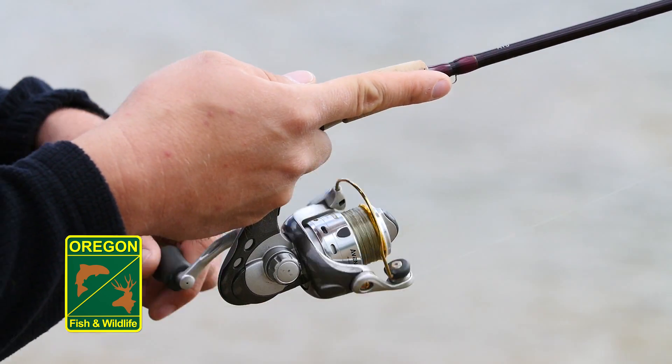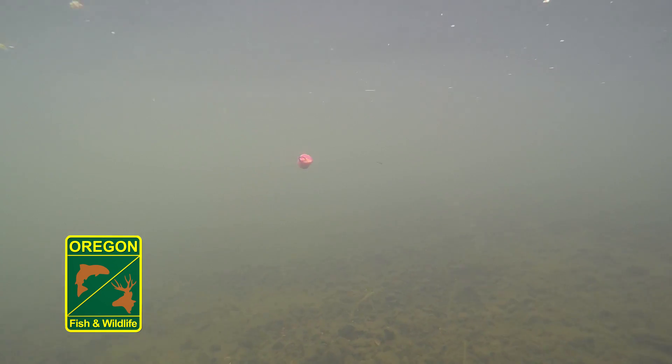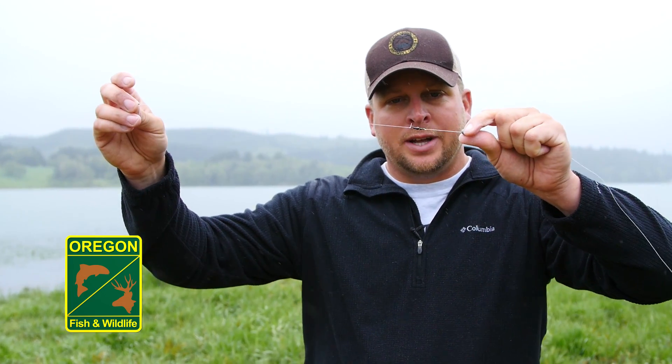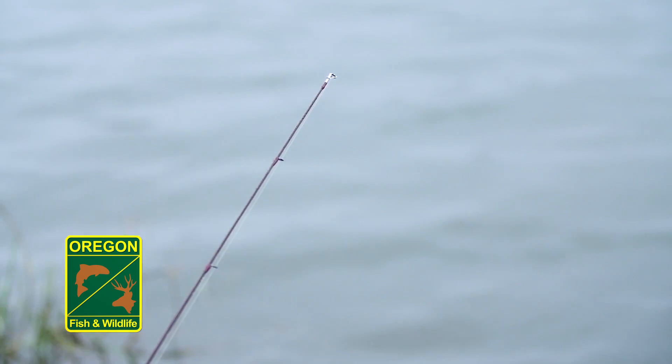With your sliding weight, when you make your cast you're going to reel your line up tight — it'll come tight to your swivel and your bait will float up off the bottom. When a fish bites, it won't feel any pressure whatsoever because the weight will be on the bottom and the fish will be able to pull your mainline freely. You'll see that bite in your rod tip.